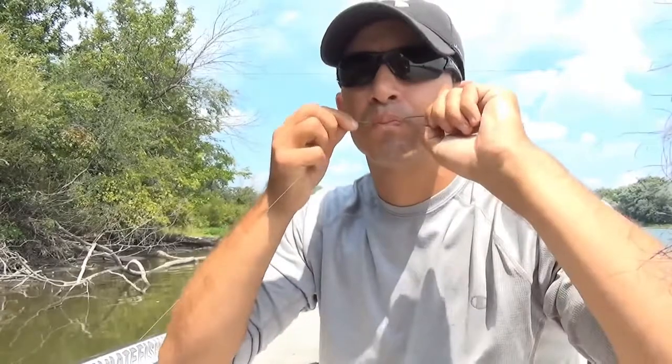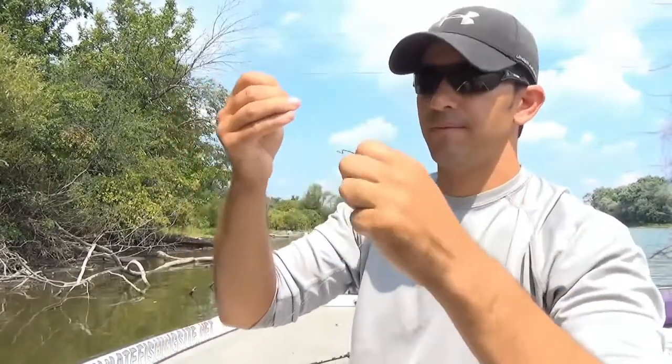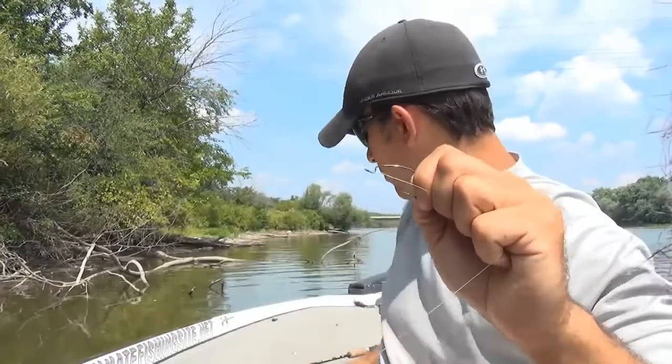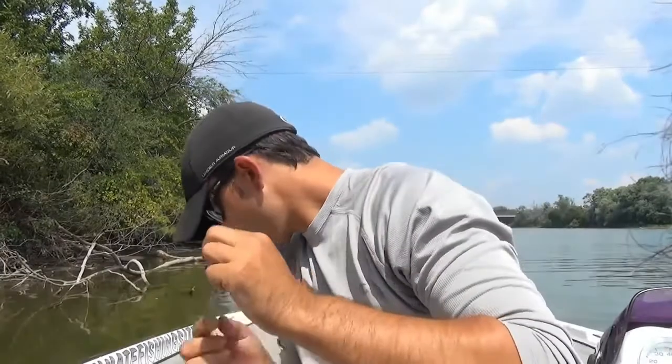I'm gonna tie my knot just like that. I've got an extra piece of line here — this tag end — I'm gonna cut that with my pliers, and then I'm almost done here.